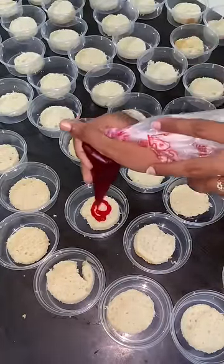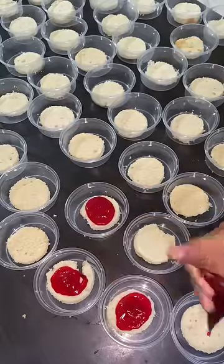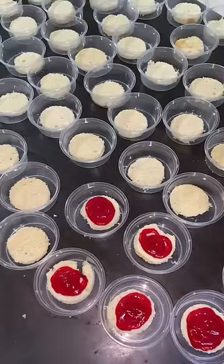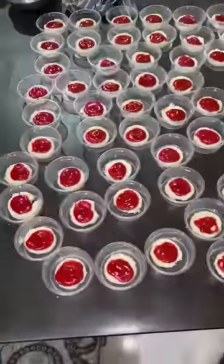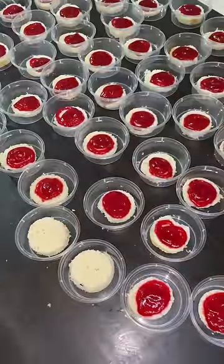It's tight and tight. First, we have a strawberry filling. Second, we have another layer. Then, we have a small strawberry filling.